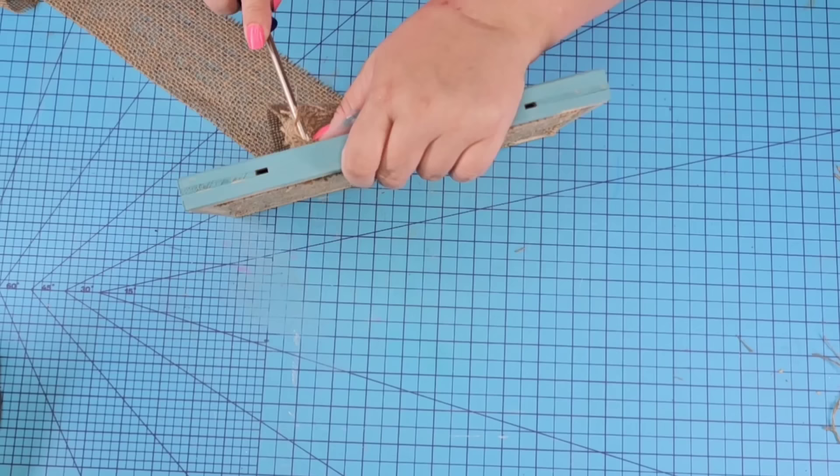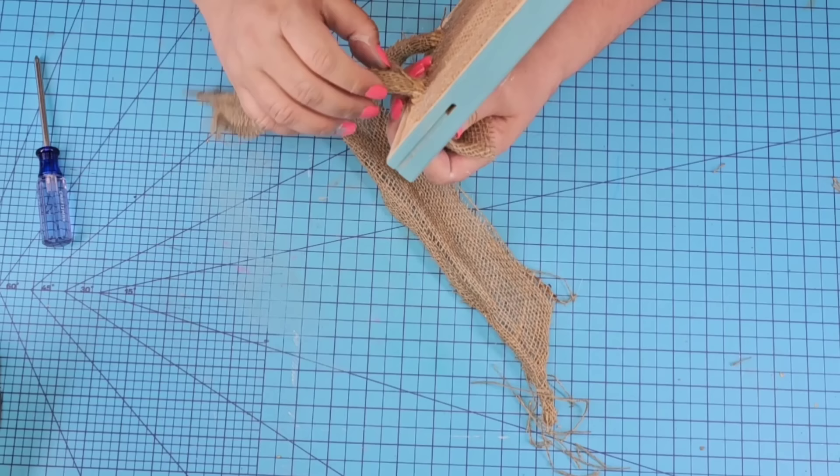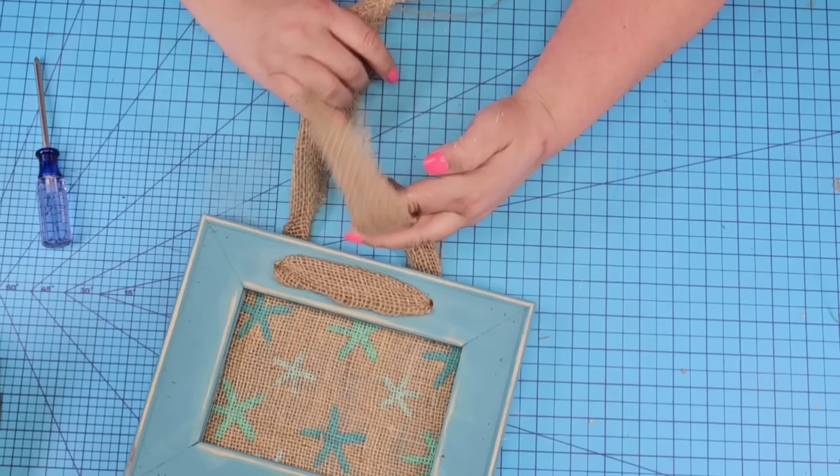Now we are going to thread some burlap ribbon. It's kind of snug so I'm using my screwdriver to help me, and once I have it all set I just want it to look nice and pretty right on top. You can use whatever you want to hang it — hooks, sawtooth hooks, whatever you want. I think using the burlap ribbon really complements the design. We're just going to tie it in a simple knot and cut off the excess.